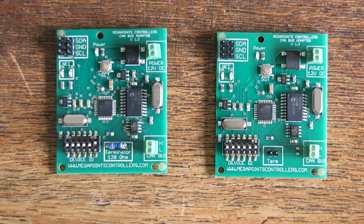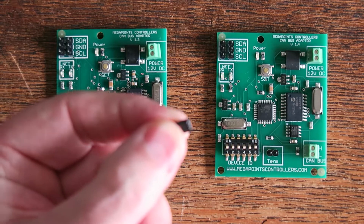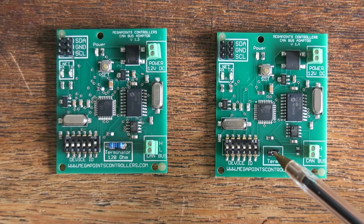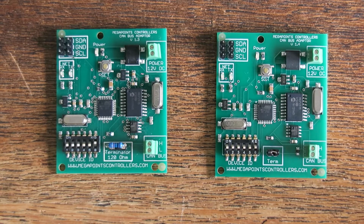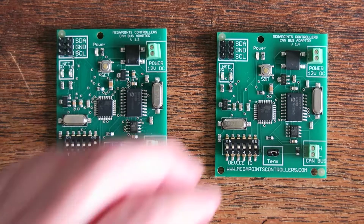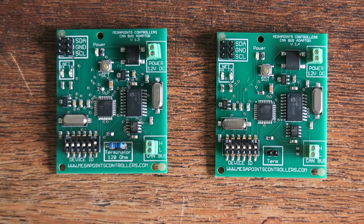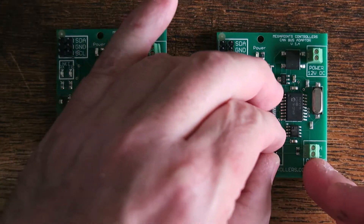The change we've made to the 1.4 is we've built the resistor in, and all you need to do is add the supplied jumper, clip it on, and if it's the end of your network then it's automatically terminated. It's a small usability enhancement, but every time I seem to need one I can't find the resistor because I've misplaced it. Now you simply have the termination on, or just store it on one of the terminals for the termination off.